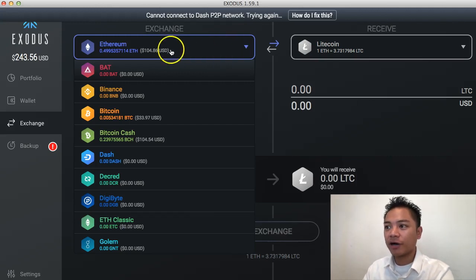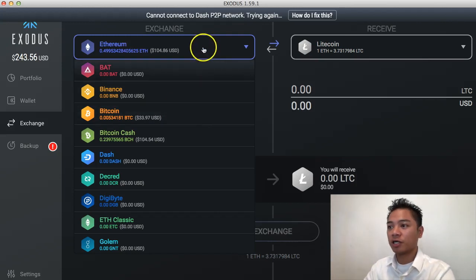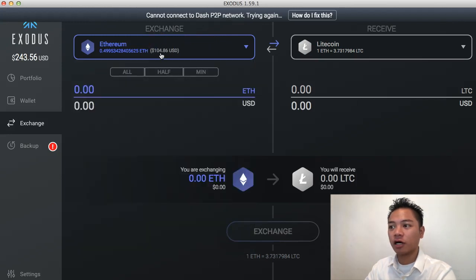If you look at my account, I have over $100 in Ethereum and over $100 in Bitcoin Cash because I was doing tutorials for those beforehand. For Bitcoin, I have $33. So what I want to do for this video is $100 send and receive videos, so I'm going to stick with the Ethereum option, which shows $104.